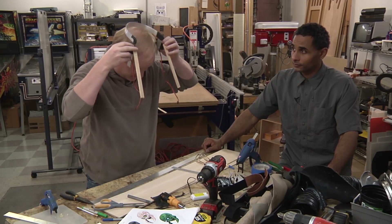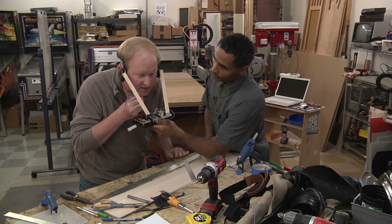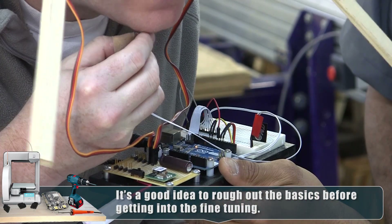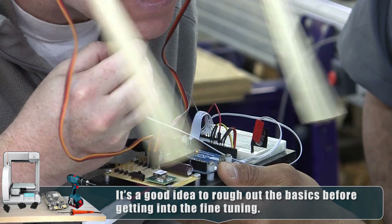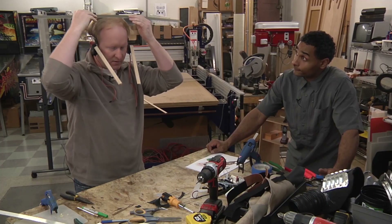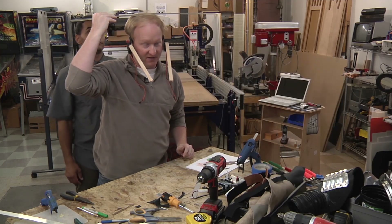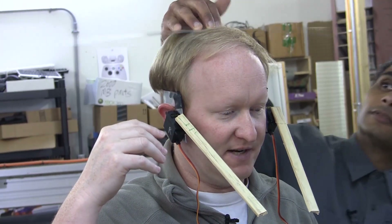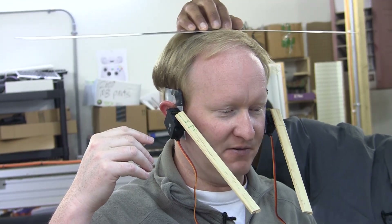We're going to put a switch under the chin, so when you talk it moves for you. Where should it go on my head? We're using my head because it's bigger. Pull it down to get a bend started — don't worry, you probably won't break my head. But if you do, you can be the new host.